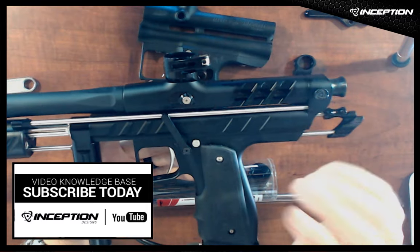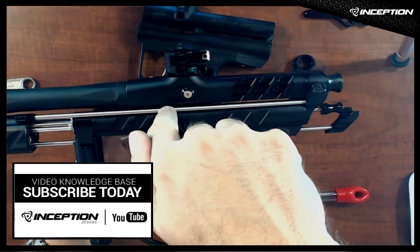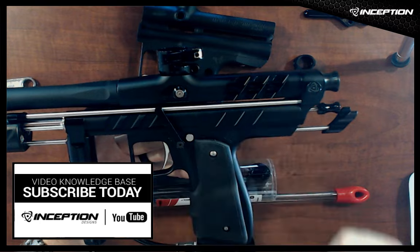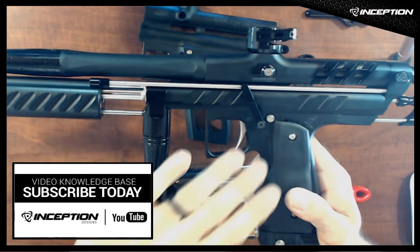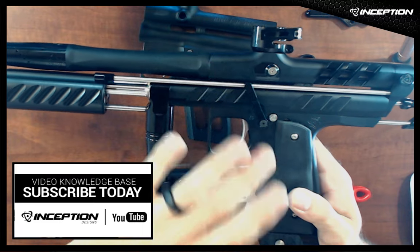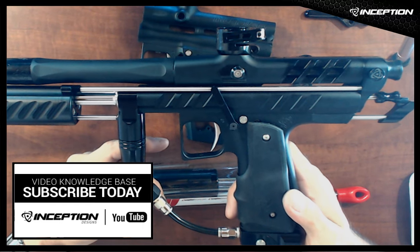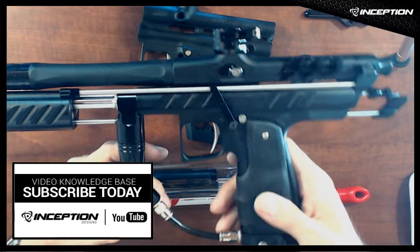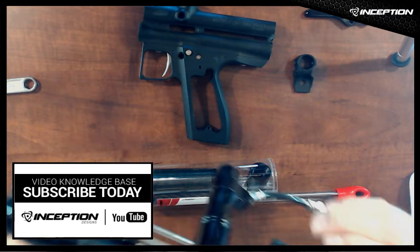The pump arm comes with the auto trigger pivot pin already installed into the rod, so it's completely set up and ready to go. When installing, you need to make sure the pivot pin distance from that point to the back of the gun body is approximately 4.8 inches, and then your auto trigger cam system should work correctly. It's compatible with the Inception frames and also with other frames on the market such as the CCM.